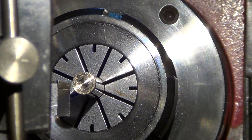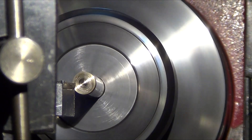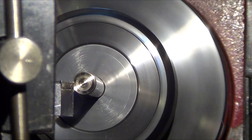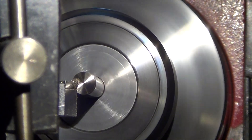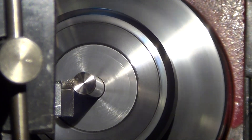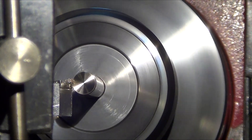Using the TCMT Cobra carbide insert which is meant for aluminum, but it does a beautiful job on brass. Even though brass is not supposed to like a rake or a relief angle on the tool, you can see it just comes out really nice.